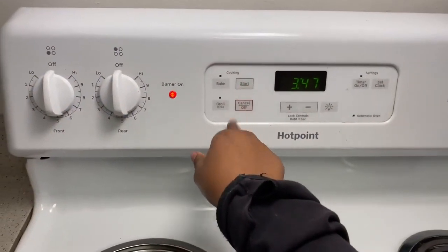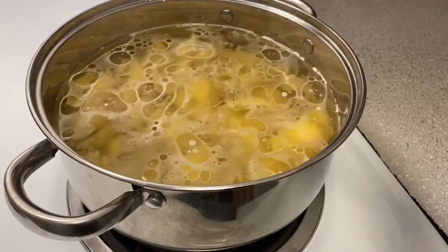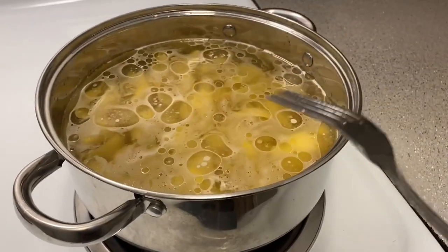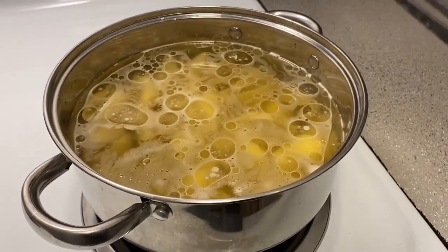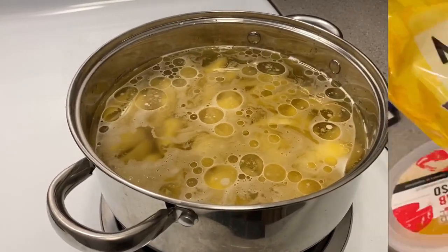I'm going to go ahead and preheat my oven to 350. The noodles don't have to be cooked all the way through because you're going to put them in the oven later. Now let's get into making the stuffing for the noodles.